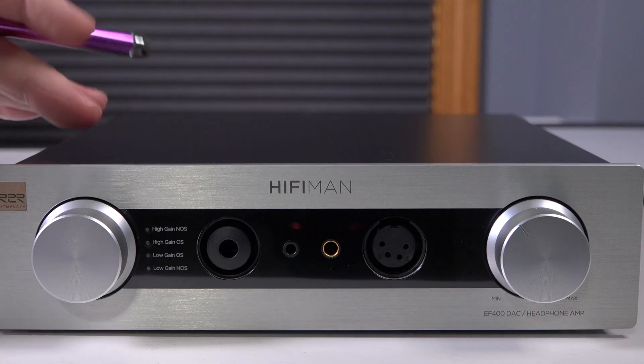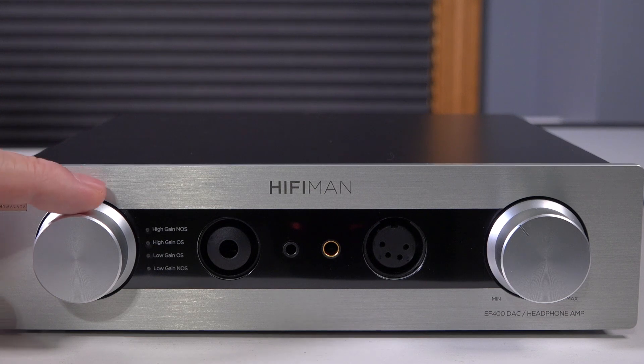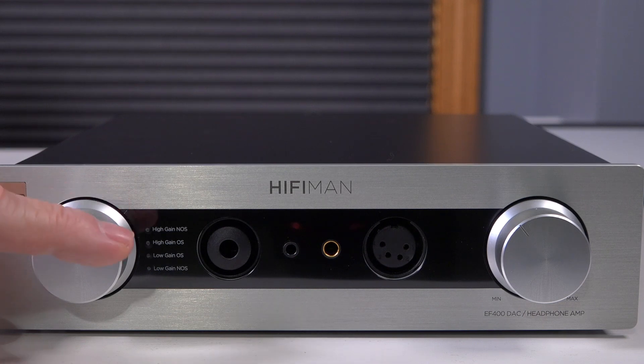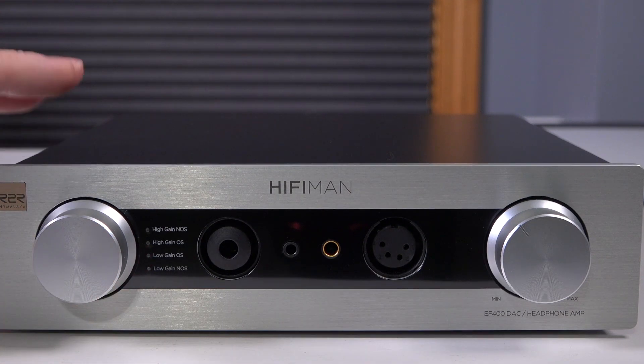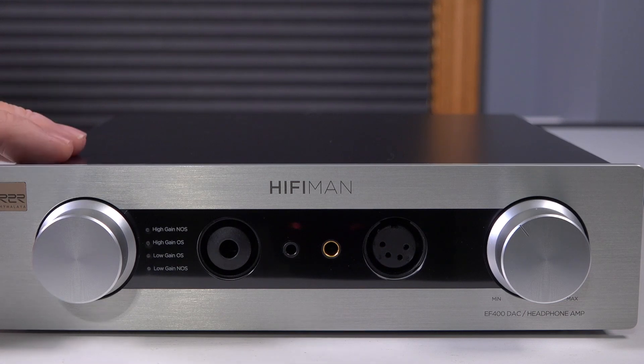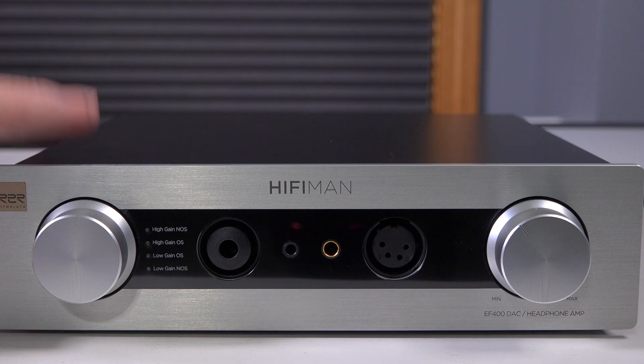On the front you have options for different gain settings. The first is high gain with no oversampling, then high gain with oversampling, low gain with oversampling, and low gain with no oversampling. A few people have reported hearing crackling or popping when streaming FLAC files via a mobile device, but I tested with both an iPad and an iPhone connected to the DAC and that was not my experience at all — it did not present itself in the EF400.